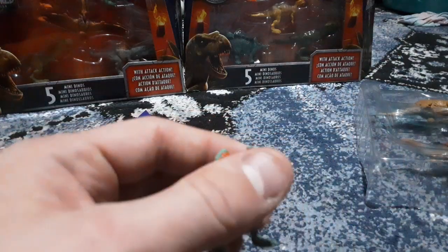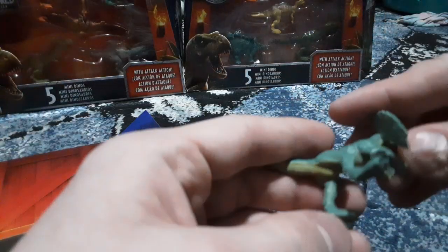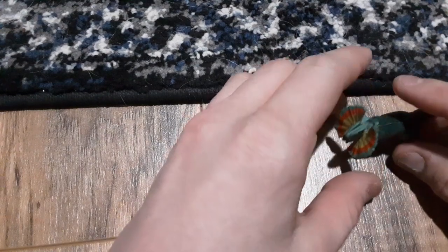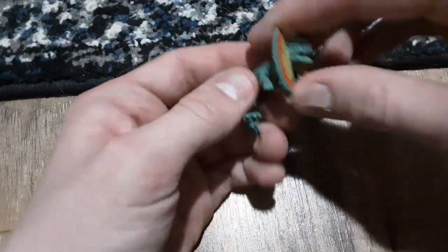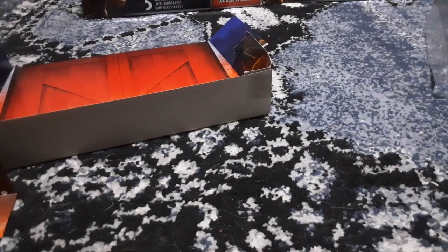First one we're going to take a look at is the Dilophosaurus. Oh nice, he has neck articulation — yes! Screen accurate, very nice. It's a bit heavy to stand on carpet, but there we go. Nice, he has neck articulation. I like it.